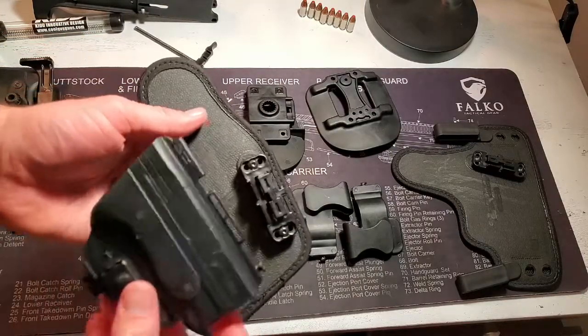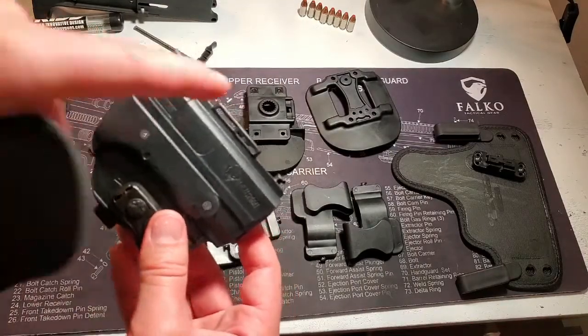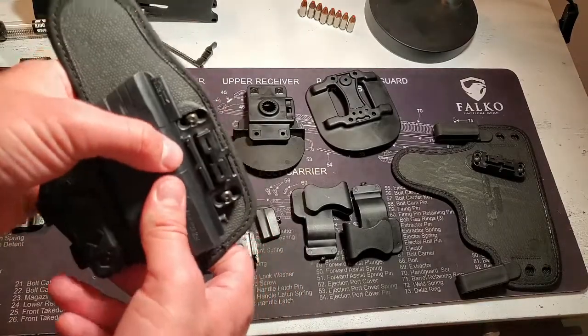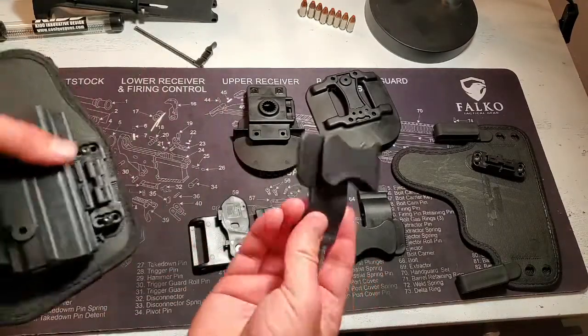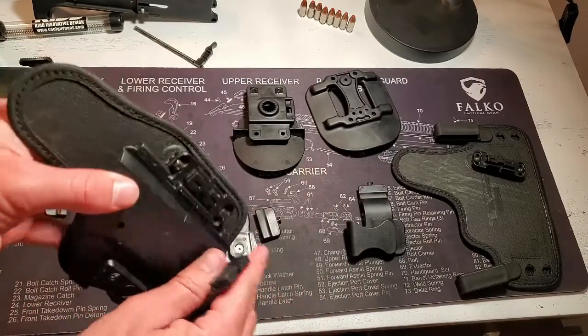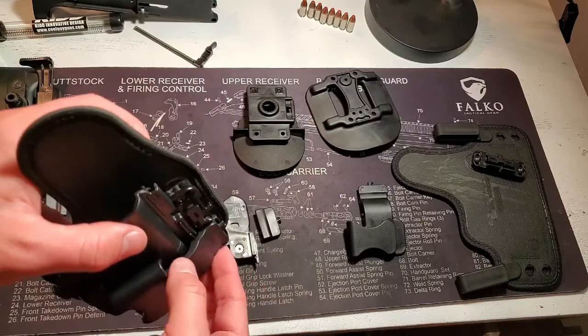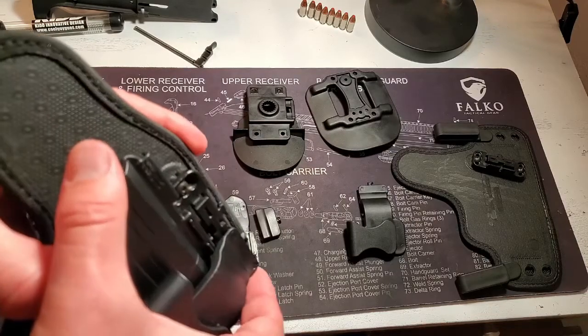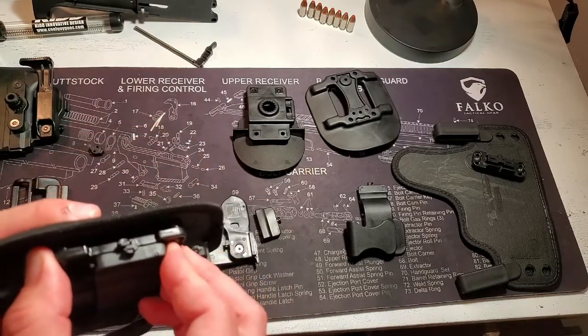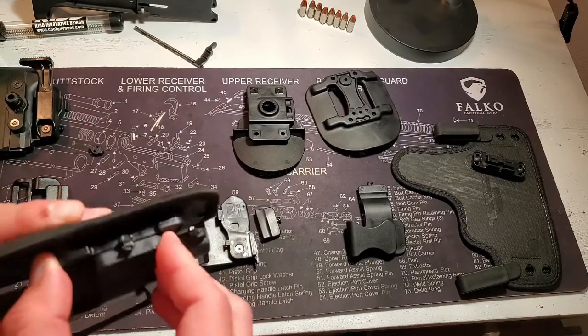And then finally, take the small sweatband — these two little slots are going to go over these two pegs. From there, Alien Gear includes two of these little covers that have the clip on them for the appendix carry. They're just going to slide up onto that rail there to form a circle.